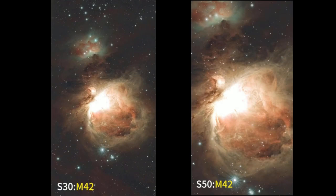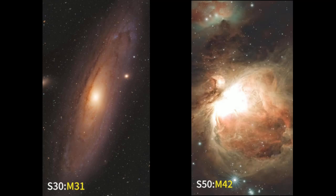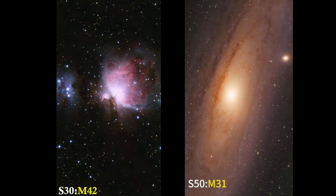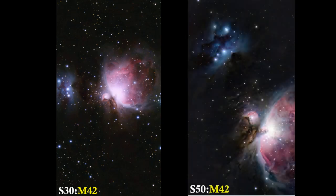A shorter focal length on the Seastar S30 provides a wider field of view, a plus for capturing large astronomical objects. That also means easier and more accurate tracking and brighter images, as well as lower sensitivity to atmospheric disturbances so you can keep shooting on less than ideal nights.